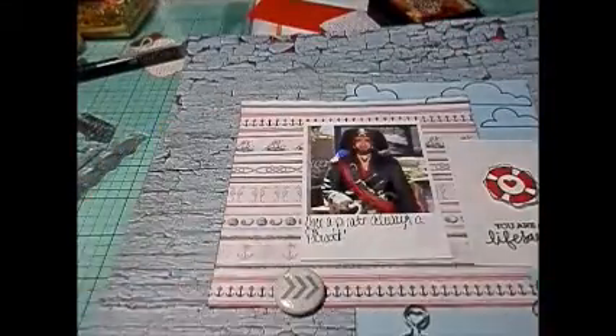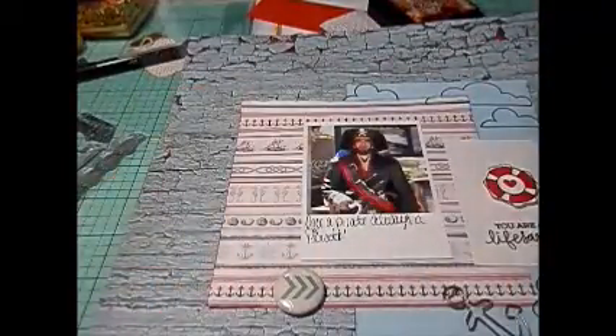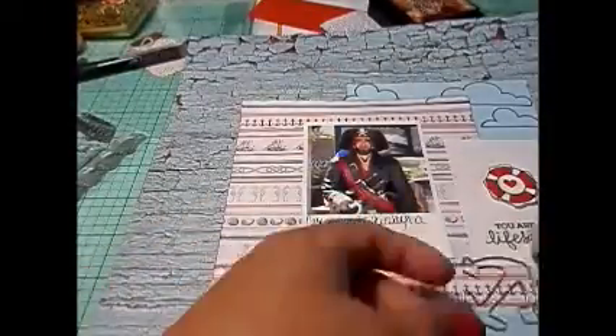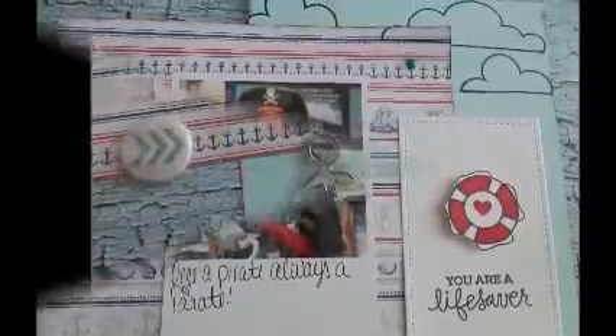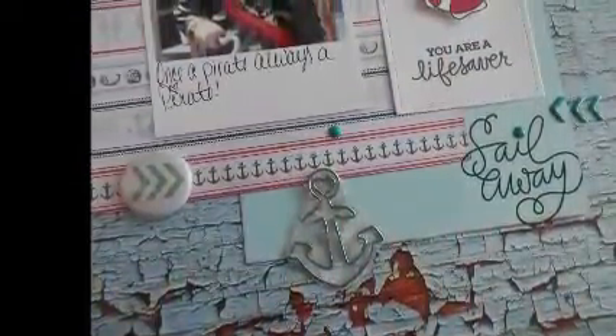I'm going to put some music here. I hope you guys enjoyed this layout. Stay tuned because I'm going to come to you with another layout using my July kit, because I didn't just stick exclusively to making cards with this kit since it had an ocean feel. So stay tuned guys, thanks so much.